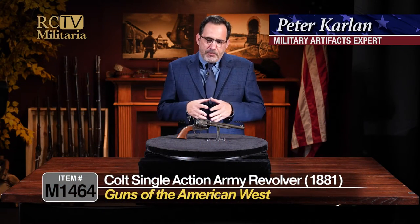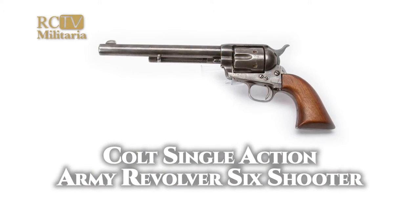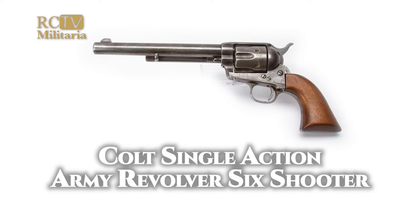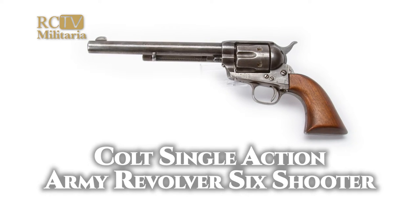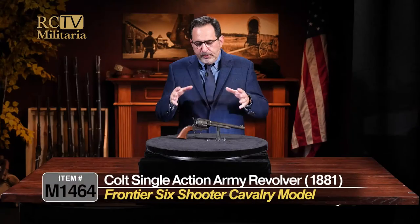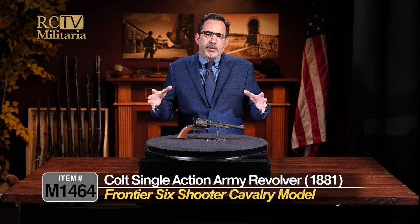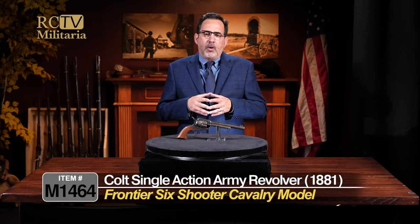Okay, you Colt collectors, take notice because we have your favorite, the Colt Single Action Army revolver here, and it's the true smoke wagon, as they used to call it. This is a really nice example that came out of a large collection that we were fortunate to buy up in the Northeast, and this one is a really nice example of the cavalry model Single Action Army revolver.